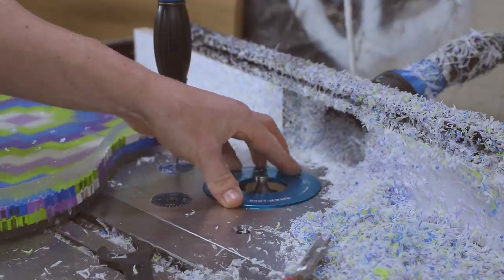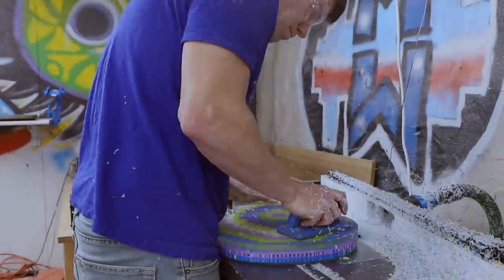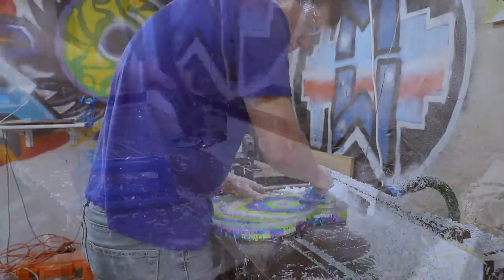Speaking of changing bits, I swapped in a round-over bit to round off all the edges of the guitar before bringing it back to my workbench to route out the neck pocket and pickup cavity.